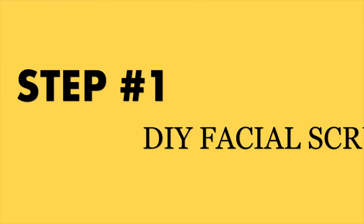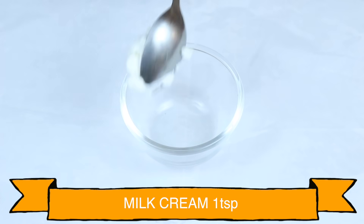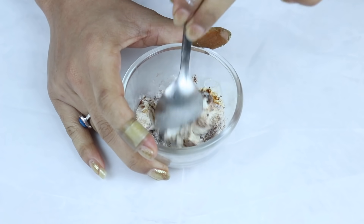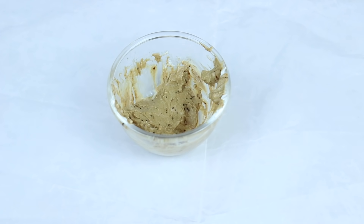Let's start with the first step of our clean-up: DIY Facial Scrub. To make this DIY Facial Scrub, you can add 1 cup of milk cream, 1 cup of coffee powder, and 1 cup of rice flour. Mix these three ingredients well and your DIY Facial Scrub is ready. Now you can apply this scrub to your clean skin.